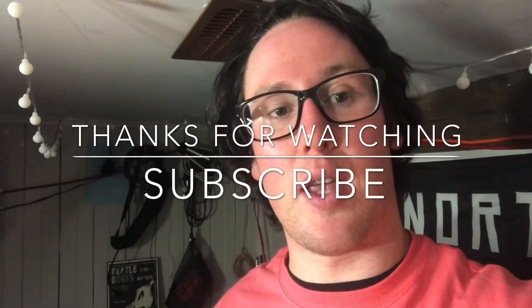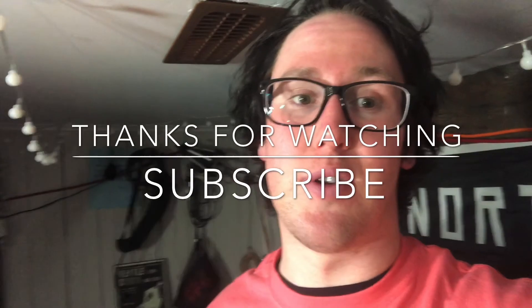Anyway guys, thanks for tuning in, appreciate it. I'm going to hit the grocery store and buy some awesome food. Have a good Friday, have a safe weekend, and we'll see you Tuesday. Peace.